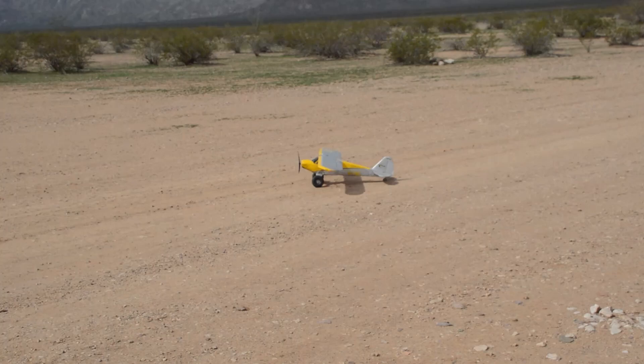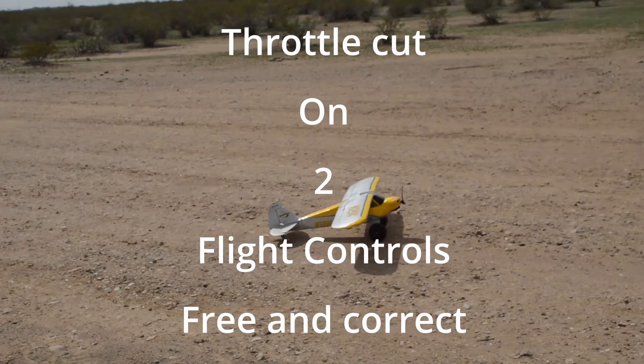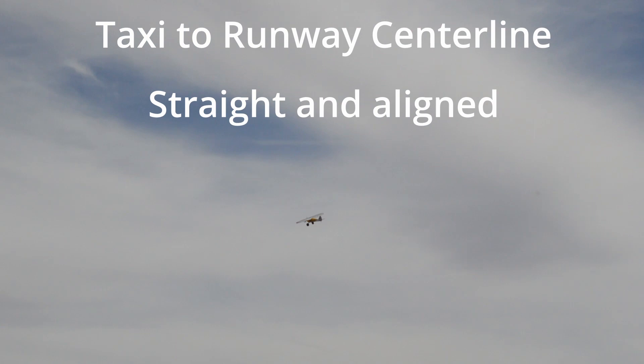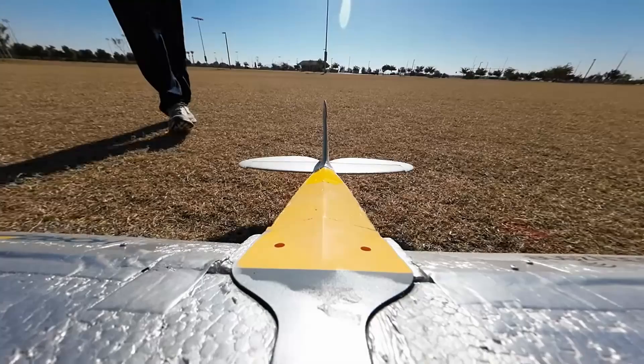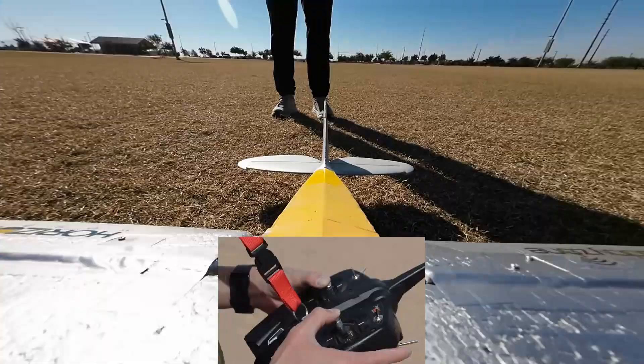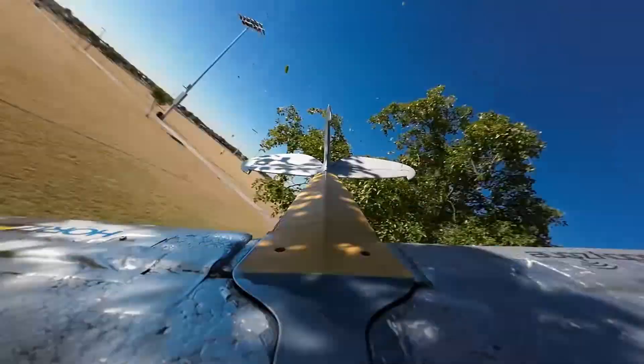After connecting to power checklist: throttle cut on, flight controls free and correct, throttle set to zero, taxi to runway centerline. The RC pilot should push the right stick forward gently once the RC airplane has reached sufficient speed — this will lift the RC airplane off the ground. Be cautious of pulling up too fast, as the RC airplane may stall if the pull-up is too aggressive.